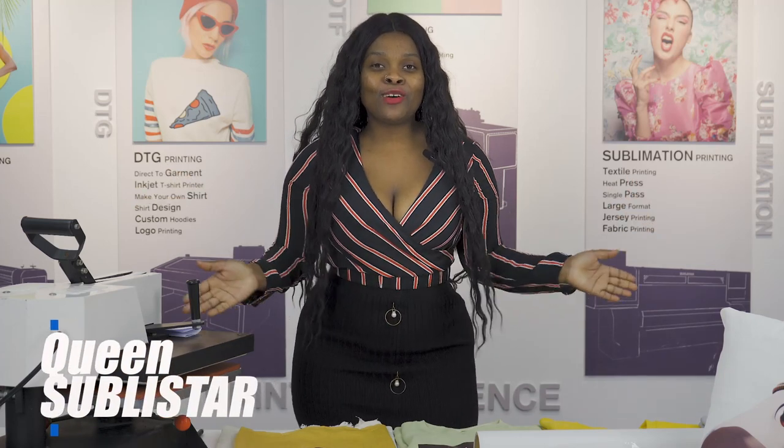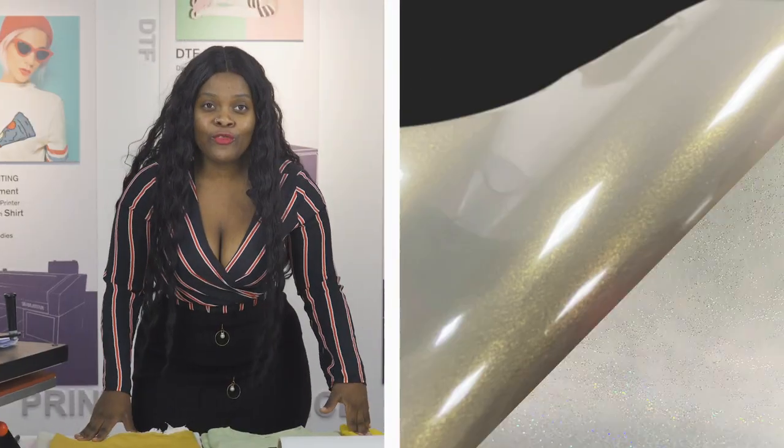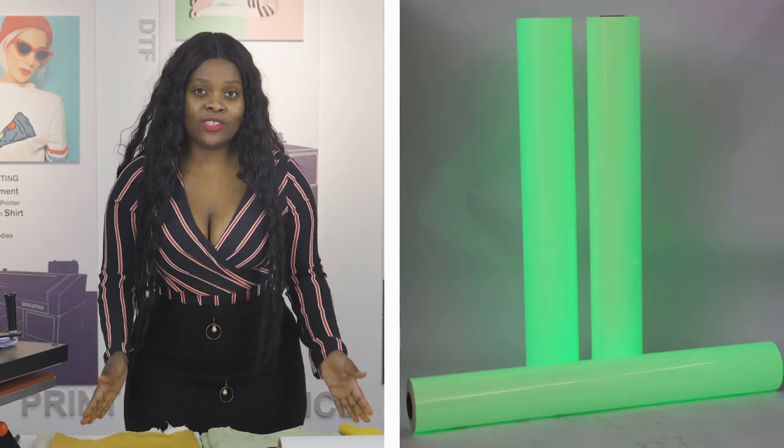Hello guys, it's Queen here from Sublista. Thank you so much for joining me today. In our daily life we often see clothes, shoes and car stickers with laser elements — following colorful film, gold film, flash film, temperature change film, and luminous film.